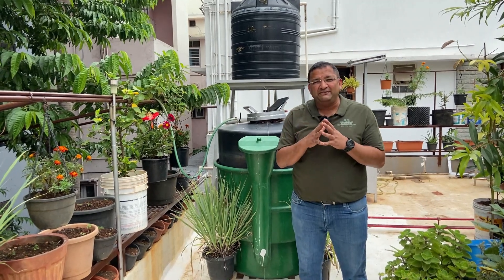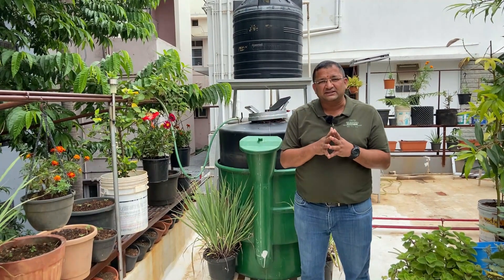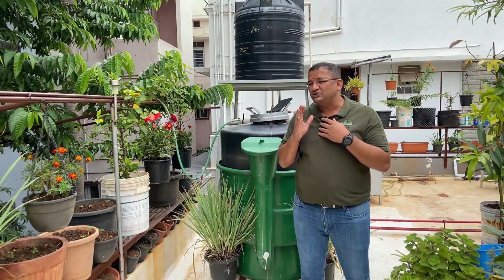The idea of today's video is we have done some improvements and some value additions to this biogas digester. We are going to go in detail and show them one by one.